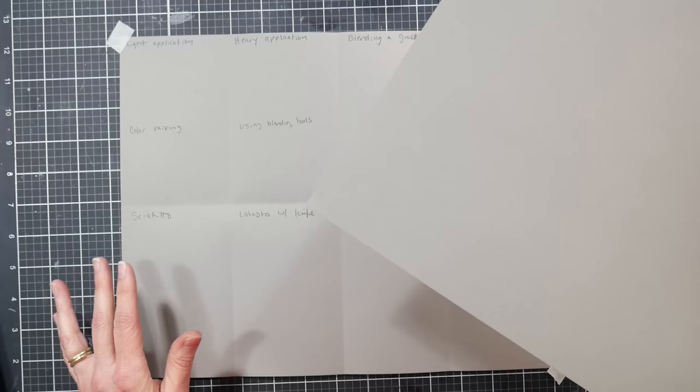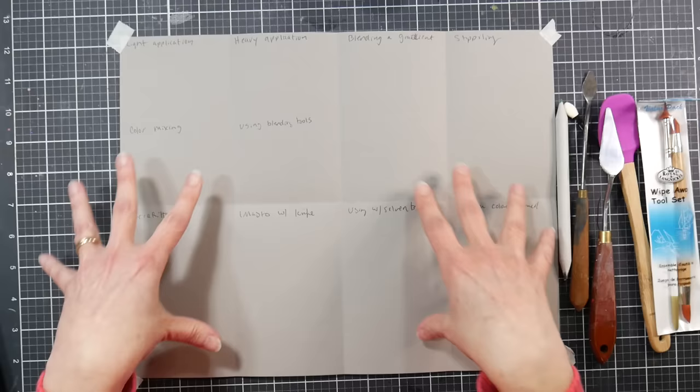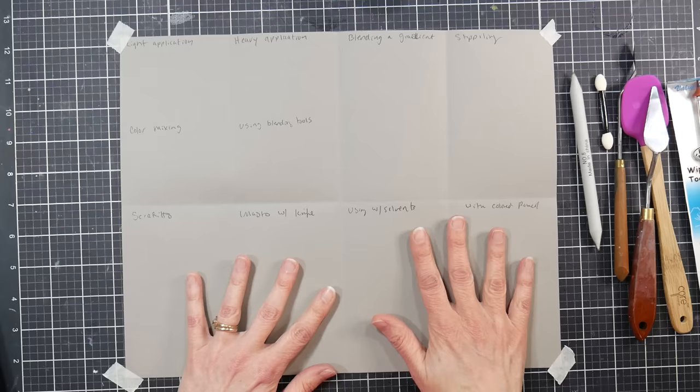Fold the paper in half, fold it in half again, and fold it in half the other way so you have eight sections. Also tape down the corners, because the paper will want to fold up a little bit on you. Pause the video, get your paper ready, and then we are going to proceed with our techniques.